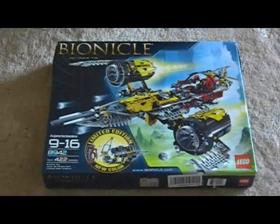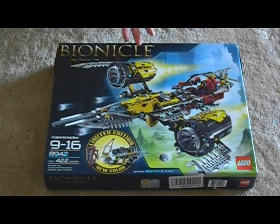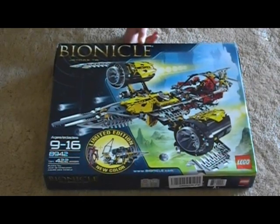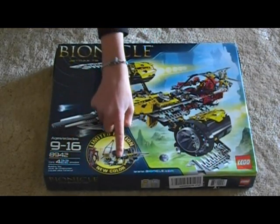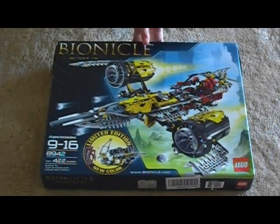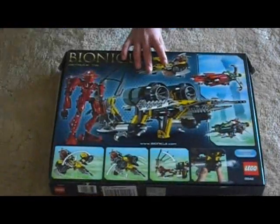This review is going to be smaller because I've already reviewed the basic parts in my last review of the regular Jetrax T6. I'm just going to show you guys the differences between both. It has the limited edition new color with Antros, and pretty much it's all the same except for just the color.